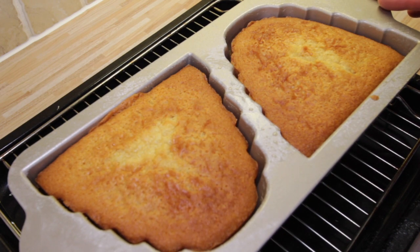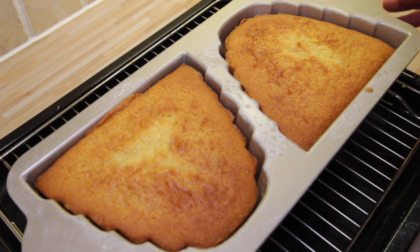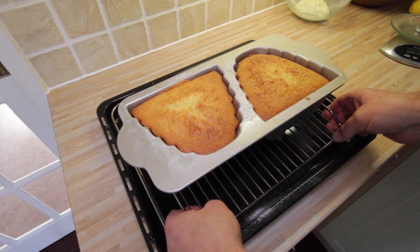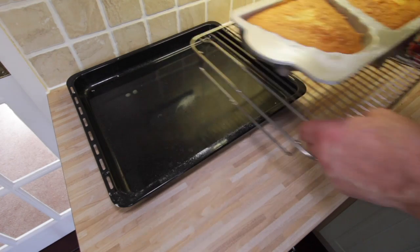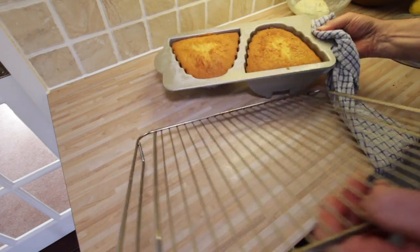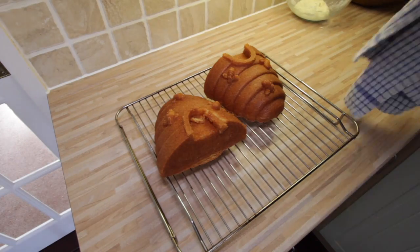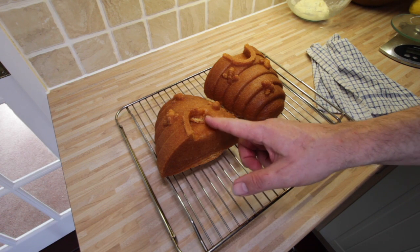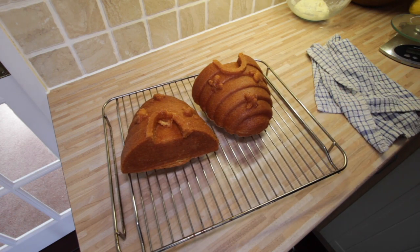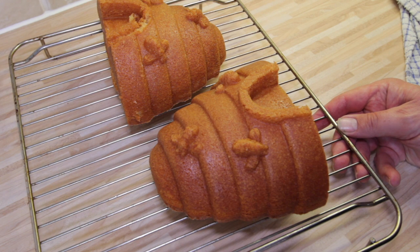We're almost ready to take the cake out of the tin — you can see it's actually pulled away from the edges quite nicely. I'm hoping it's going to turn out really easily, very much like the honeycomb cake we made before. So it's the moment of truth. Well, we've had a little bit of a collapse here, but otherwise that looks pretty good — you can see the bees on it. I'm really pleased with that and the colour looks great.